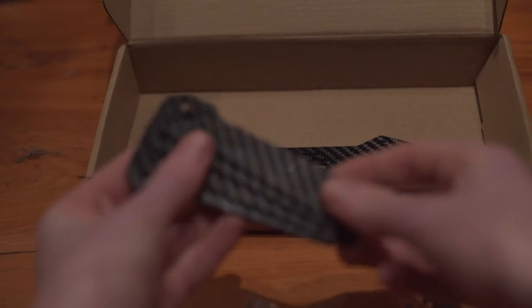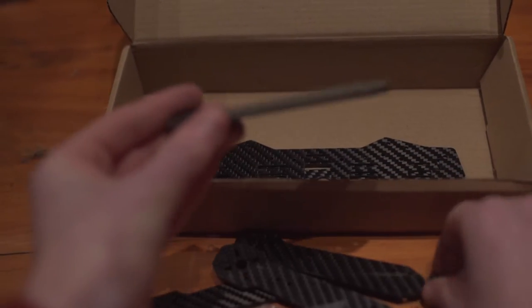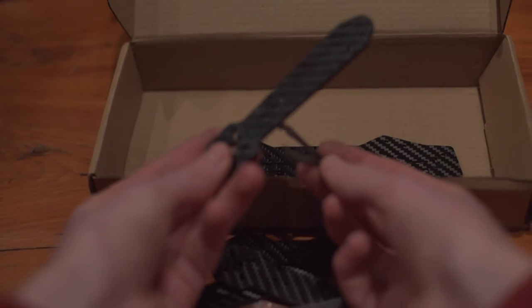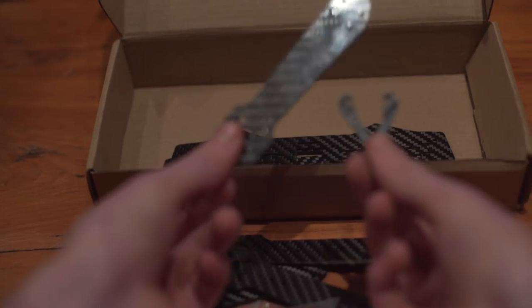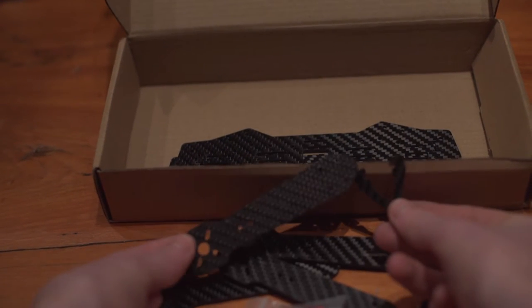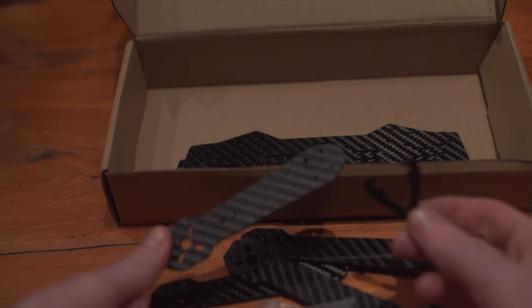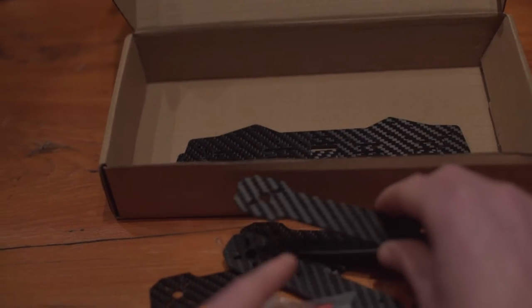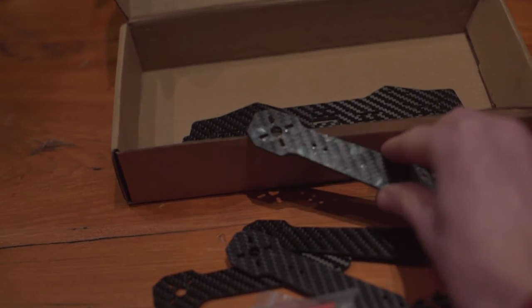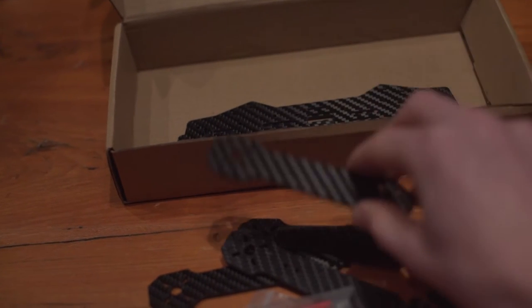One little complaint is that the arms each came with the landing gear legs attached. I don't like them and I'm not going to be flying with them. They came with them attached and really jammed on there, so they were a little difficult to get off. I did actually mark the side just a tiny bit — you might be able to see it in the reflection — while trying to take it off, but it doesn't really matter.